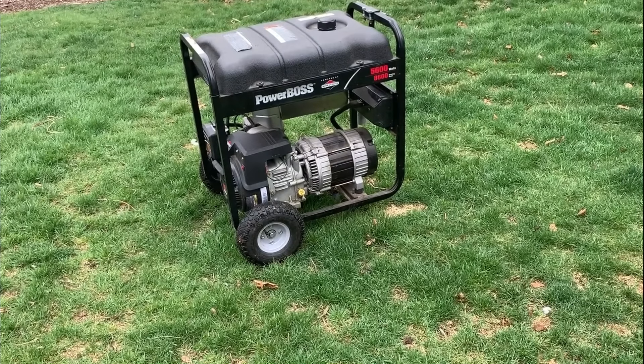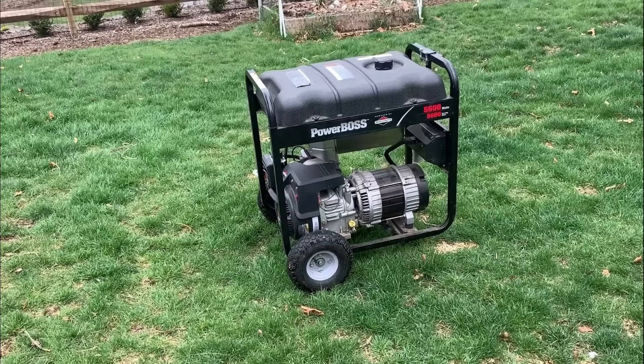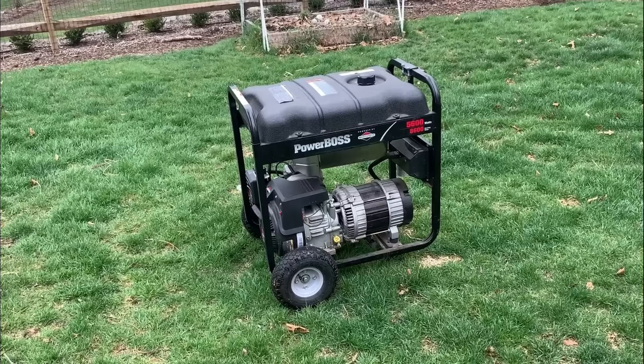Hey guys, welcome back. So today I brought home another generator. This one is a Power Boss and basically just a rebranded Briggs, you know, storm responder type generator.